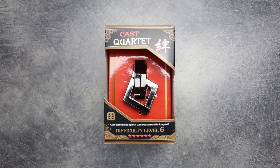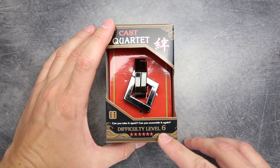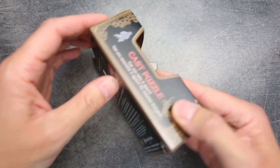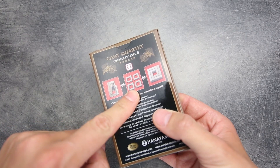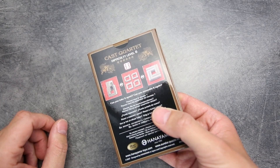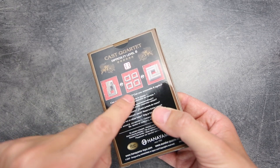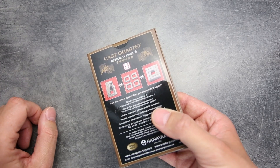In today's video I want to show you one more Hanayama puzzle. It's the Quartet puzzle. The difficulty level of this puzzle is six, and the goal is a little bit different because you have to disassemble it and assemble it into another state, and then bring it all back to its original state.